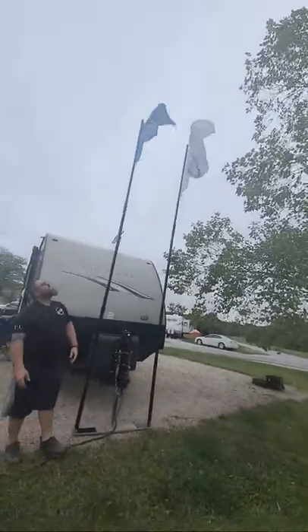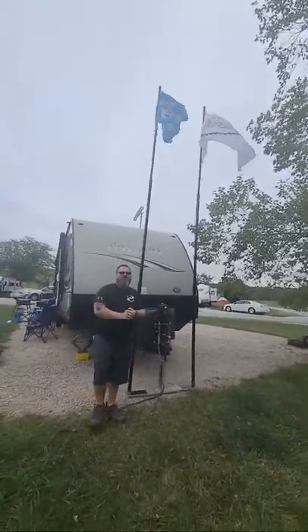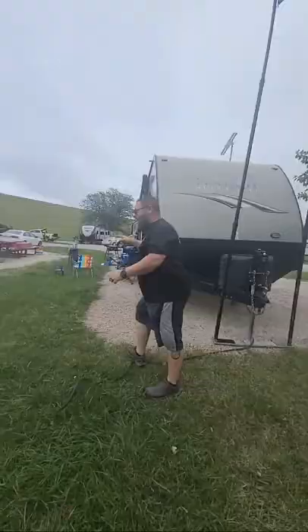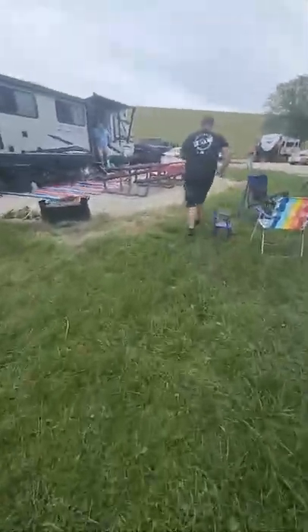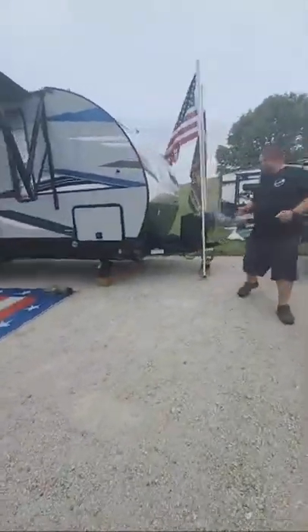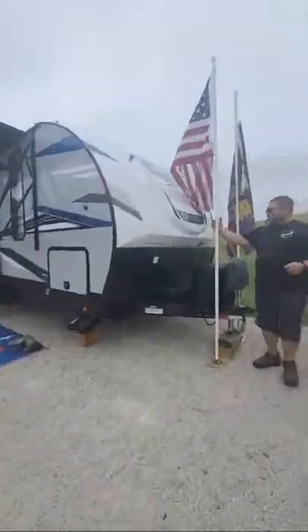These worked out really great for us, but I have another idea for you. A friend of mine put some together differently, so we're going to go check it out over at his camper. Here's my friend Bob's camper — he did his a little bit differently.